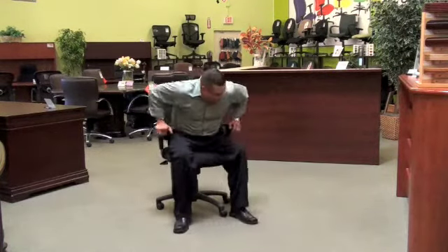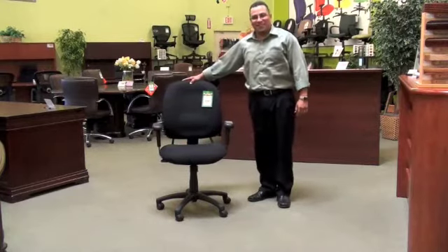There's a shock mechanism that goes up and down. Other than that, pretty much a basic chair.